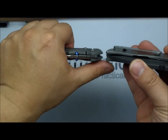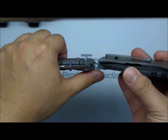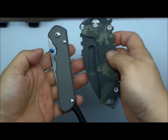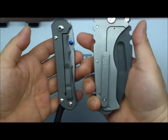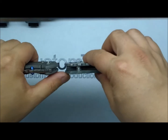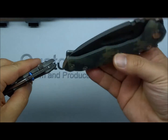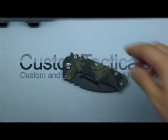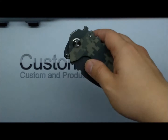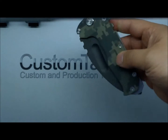Looking at overall thickness compared to the Sebenza — they're about the same thickness, almost exactly. Obviously the Medford Praetorian is a lot larger than the Sebenza 25, but thickness-wise, even though the Medford has a huge thick blade, the scales are thinner, so it comes out close to the same thickness.